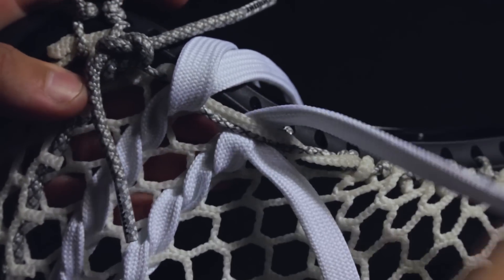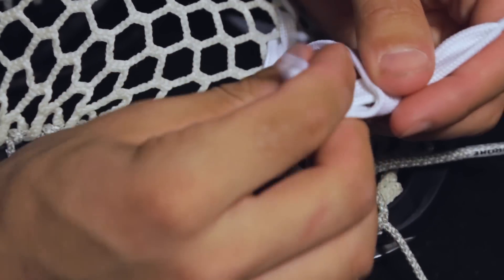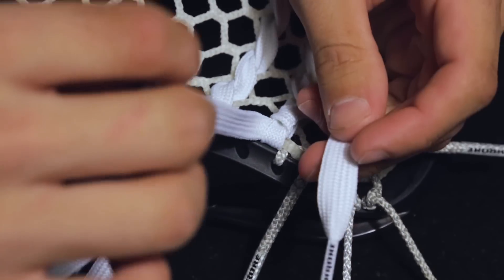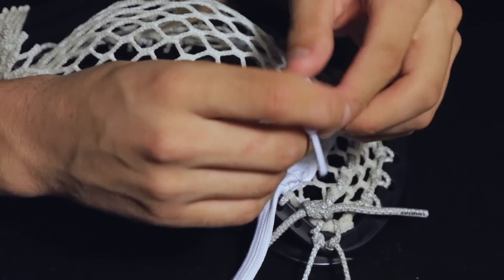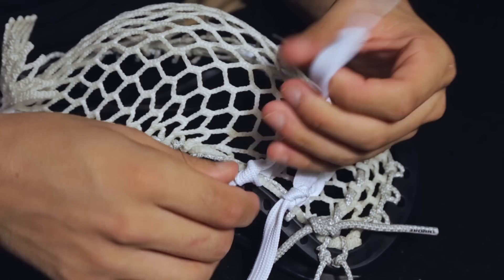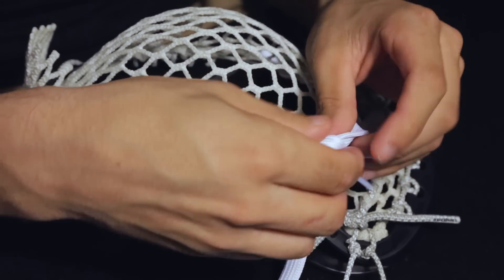Once both shooters are in, we will tie a square knot on each. That's left over right, then right over left — repeated for both shooters.